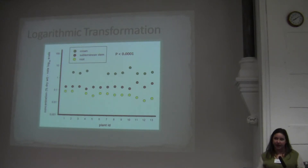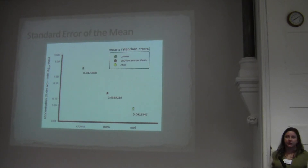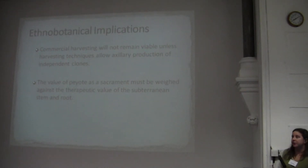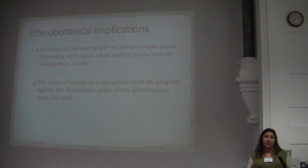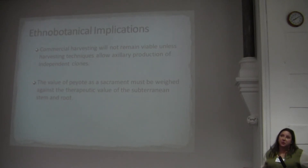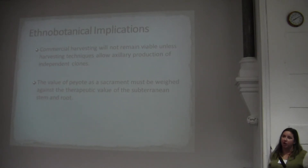This is wonderful for the data and means a lot for the conservation of the species. Basically, commercial harvesting will not be able to continue for the Native American Church if they don't adopt sustainable harvesting practices. Right now the plants are dwindling — they're harvesting too frequently and improperly, sometimes even pulling entire plants out for therapeutic uses like topical rubs.